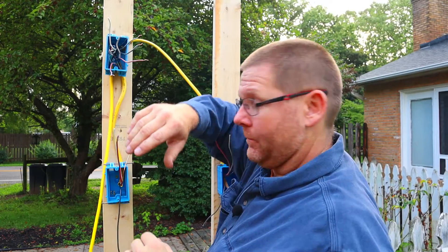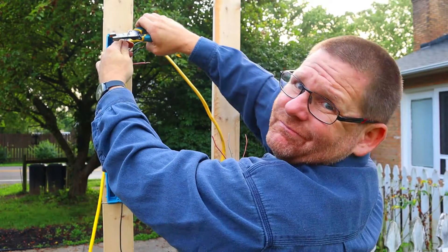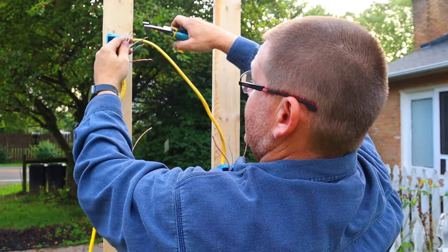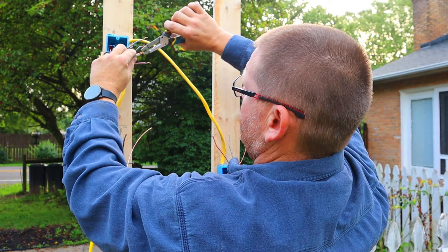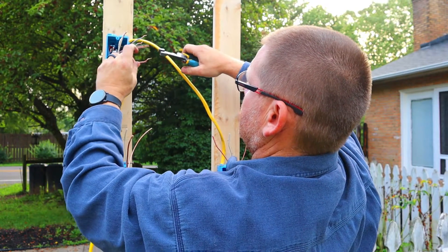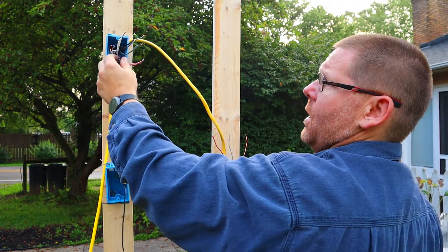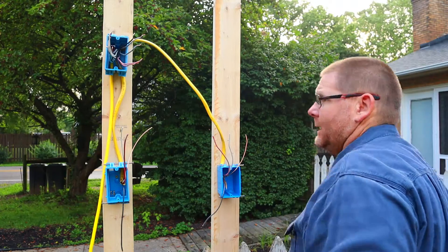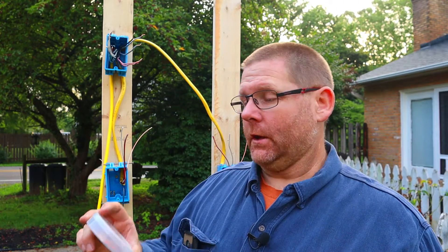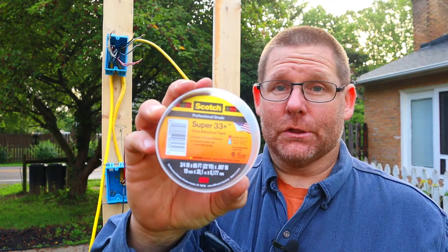We're going to go ahead and get those out of the equation. We're going to tie the whites together and then the reds together because we know these are our travelers — the reds go together and the whites go together. If you want, up here you can put black tape on them. I highly recommend using good tape — not cheap tape from the flea market. Buy quality tape; not only are you buying good tape, but you are supporting an American job. You're going to pay a little bit more, but when you use it, you'll know the difference.